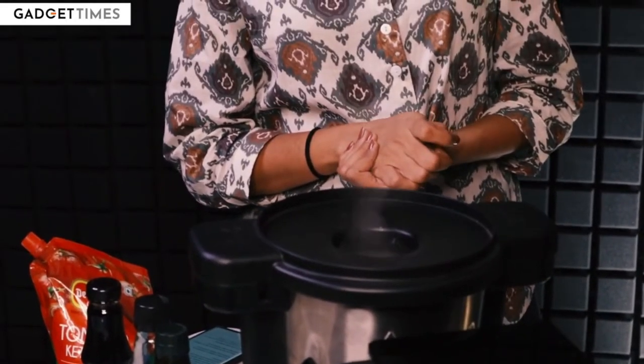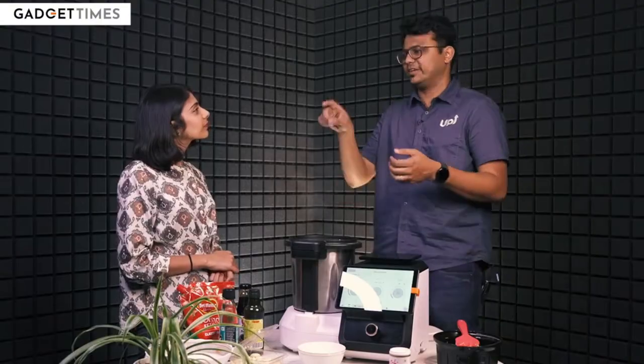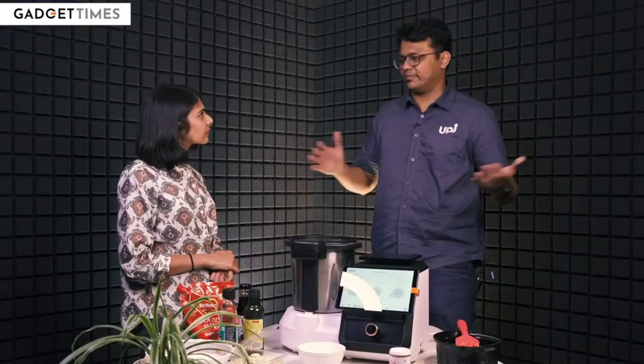So for example, one of our customers decided to make dahi in it because it's very hard to make dahi in the winters. They essentially set it at 40 degrees for like 9 hours, and overnight the best dahi set. And that happened? That happened, yes.